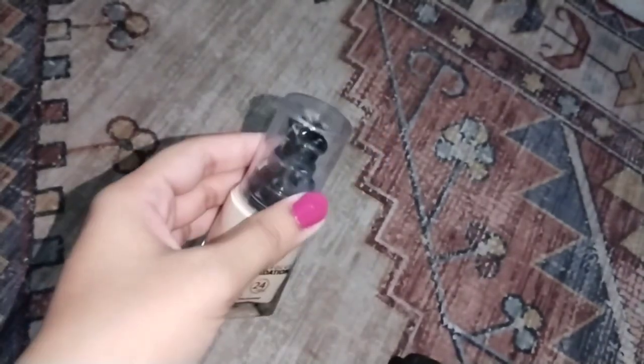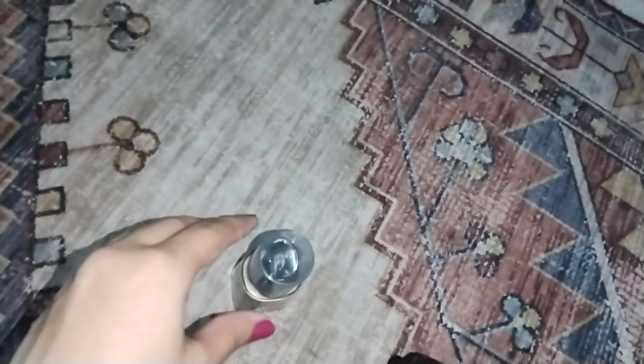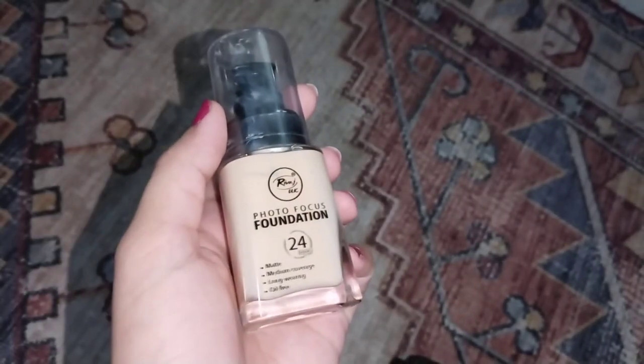Assalamualaikum everyone, hope you all are doing well and welcome back to my channel. In today's video I'm going to share with you my review about the liquid foundation by Rivaaz UK. Rivaaz has two ranges on their website.